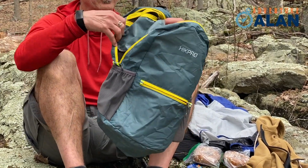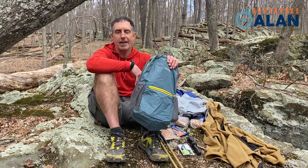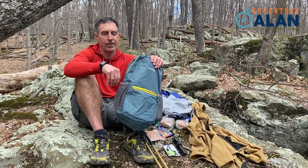So it's kind of got everything that you need for a day pack. Most day packs weigh a couple pounds or something, and this has everything I need and it's seven ounces.